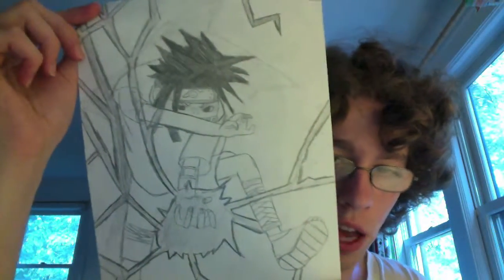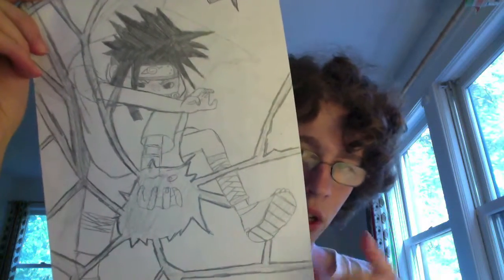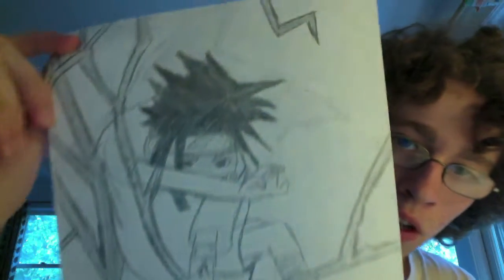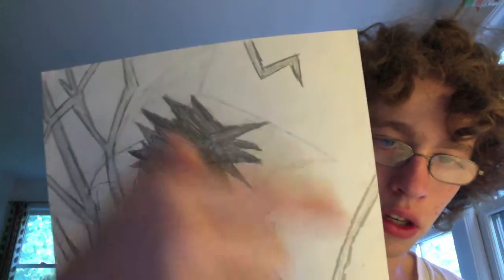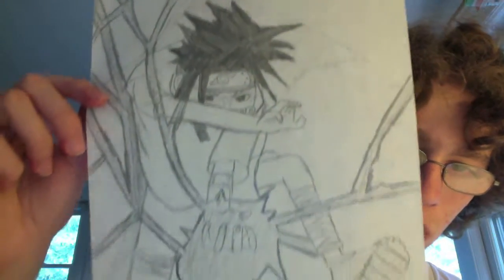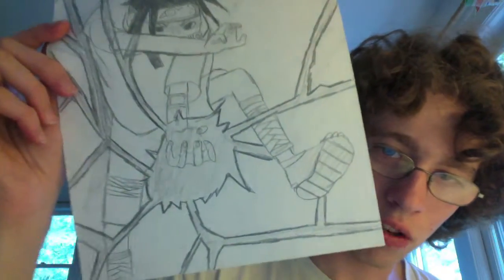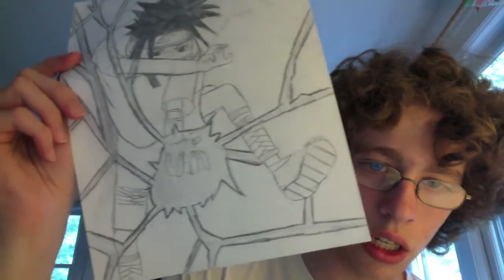This is a picture of Sasuke from the back cover of the first Naruto art book. If you look closely — or for those of you who know the book — there was a shuriken behind Sasuke, and you can see I tried to draw it right there, but it just didn't work out so I stopped. I really like that pose. I don't even like this drawing because look at that leg, look at the arm — everything just looks disproportionately skinny.